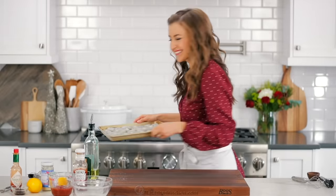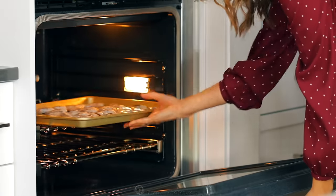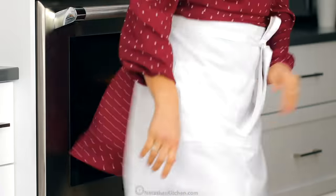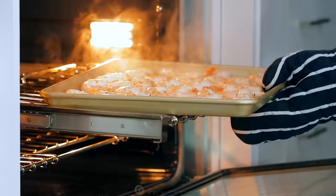Now bake them in the center of a fully preheated oven at 450 degrees Fahrenheit. For extra large 16 to 20 count shrimp, bake for eight to ten minutes. And for smaller 21 to 25 count shrimp, bake for six to seven minutes.